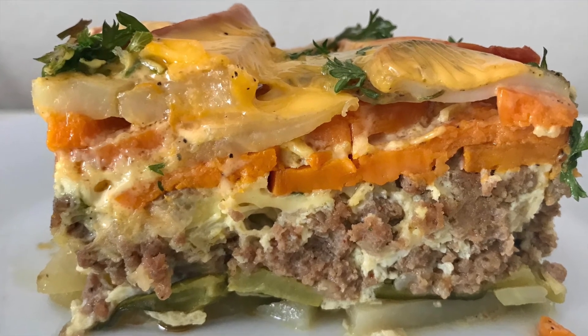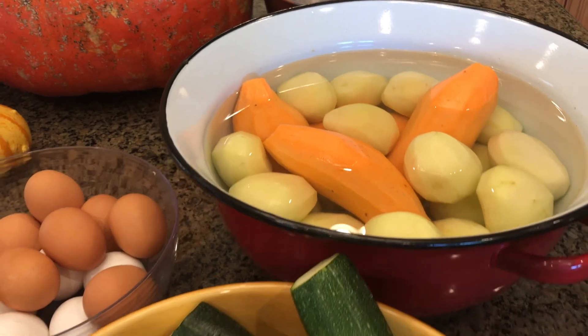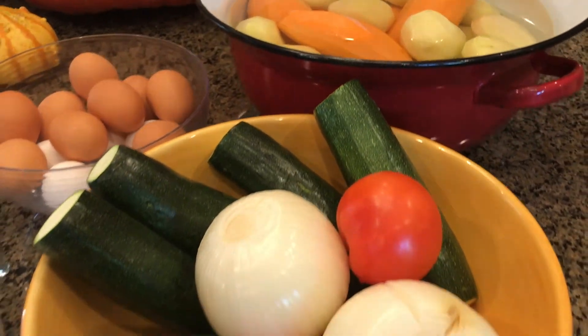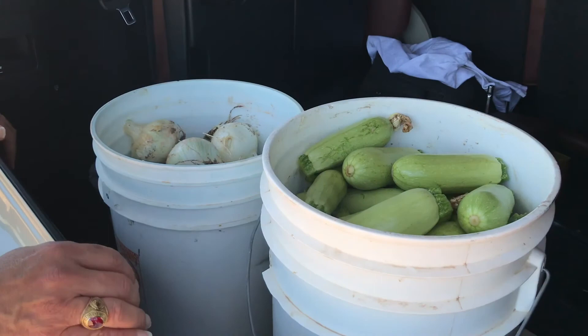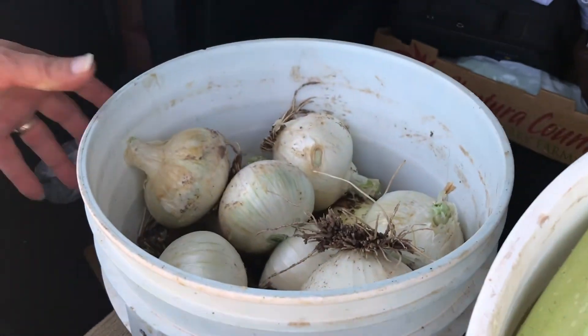For this occasion, I will be making my version of moussaka. The secret to this dish is the freshness of its ingredients, so I'm going to El Centro, California to meet somebody special and to pick up some of the freshest vegetables.